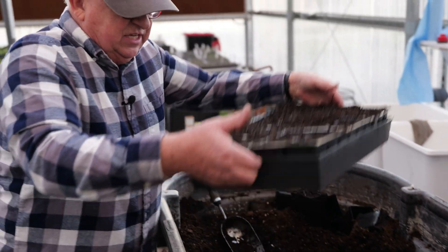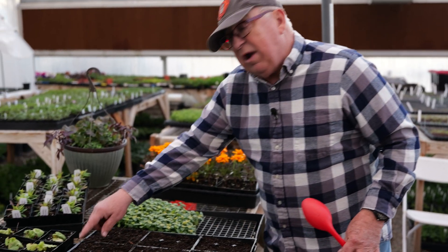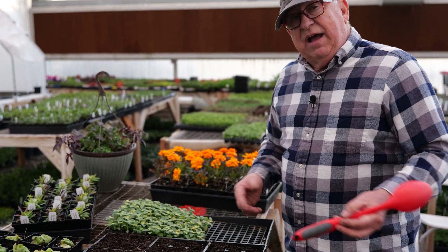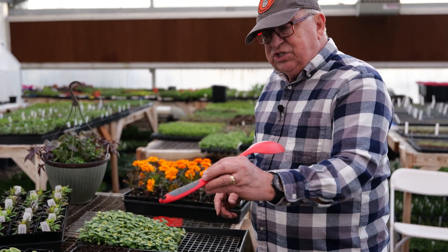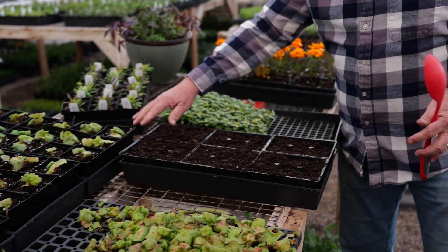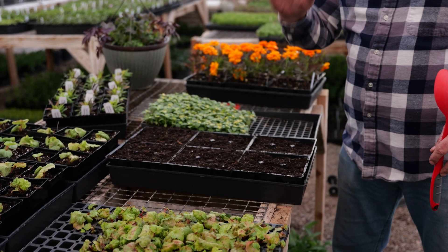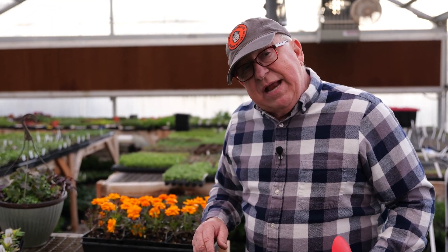We're ready to plant, and any excess fell out right through the wet bottom. Now we're going to create depressions in the soil. This is a low-budget way to do it — we're just using the end of a spoon. We're actually building some racks that have impressions to set dimples in all of these cells at one time, but we're going to do this manually right now.